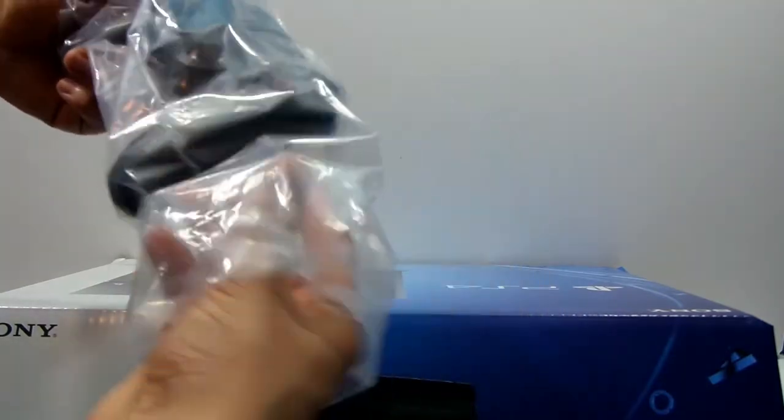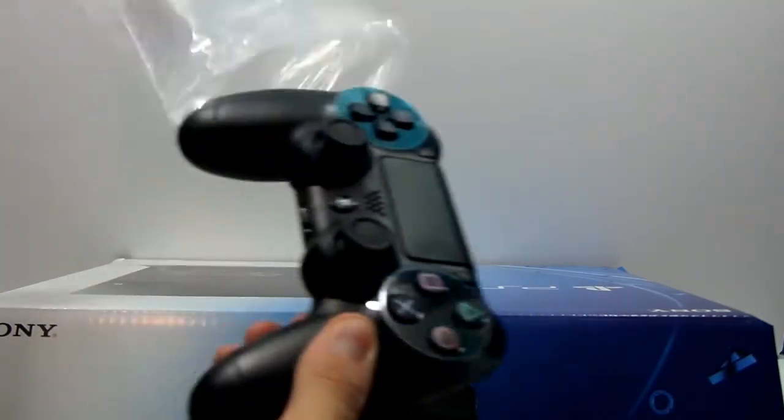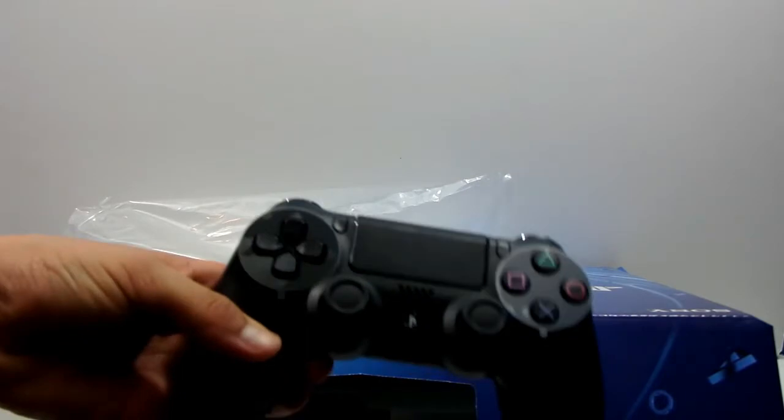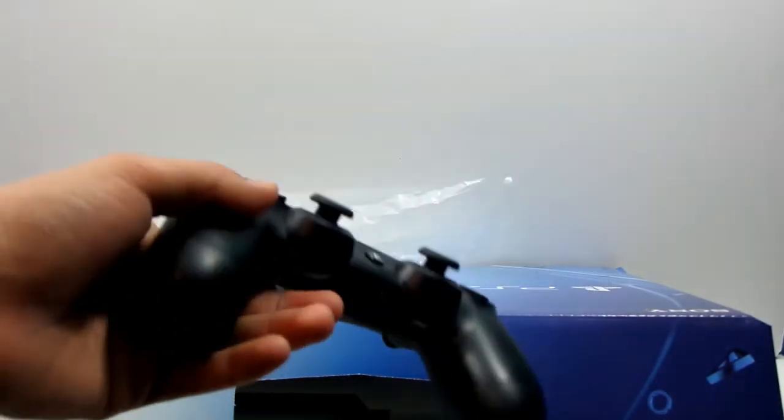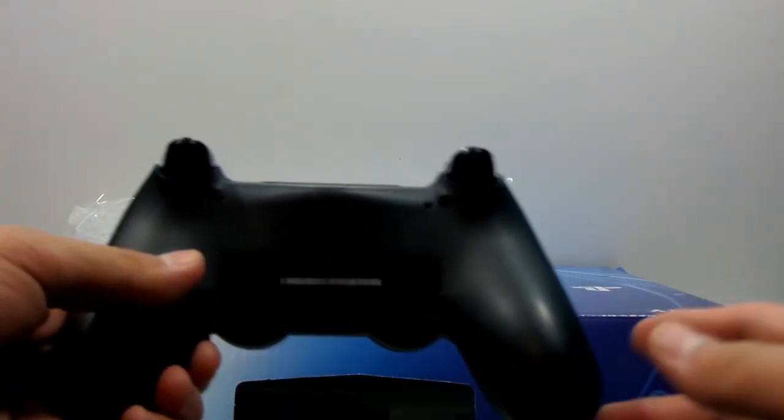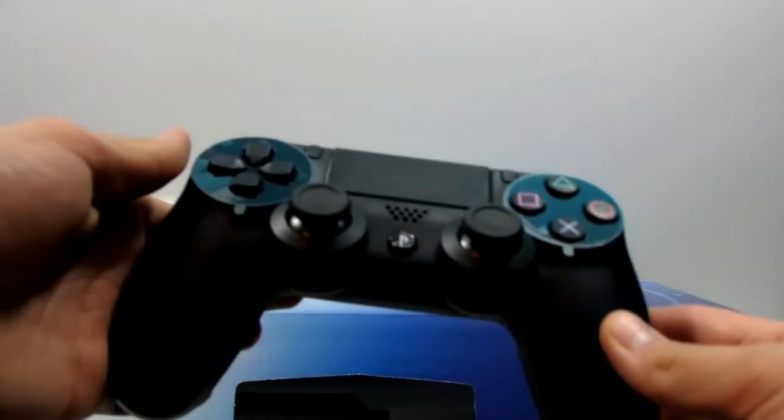First thing we get is the PlayStation 4 DualShock. As you can see, let's take it out of the box. Look at that DualShock, guys — it looks beautiful. That matte black color. Just take a close look at the back — extremely nice. Can't wait to be gaming on this. Let's put that to the side.